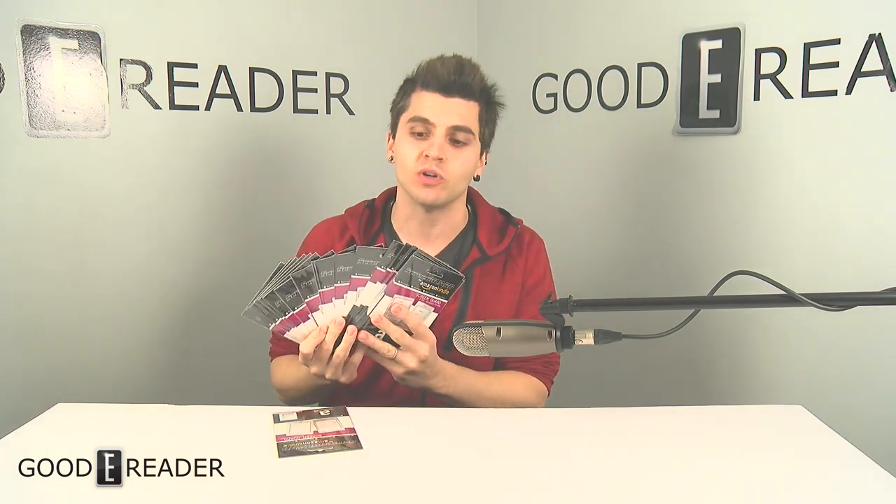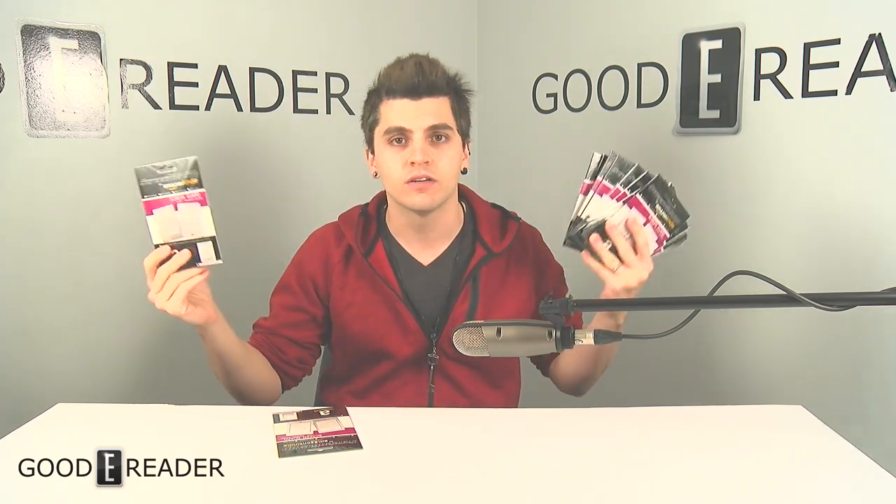The first 25 people get an anti-glare screen protector — removable, washable, anti-scratch, dust-free screen protector for a 6-inch Kindle device. Free shipping anywhere in the world. We're downsizing some stock and want to get rid of some stuff — it's yours for absolutely free.